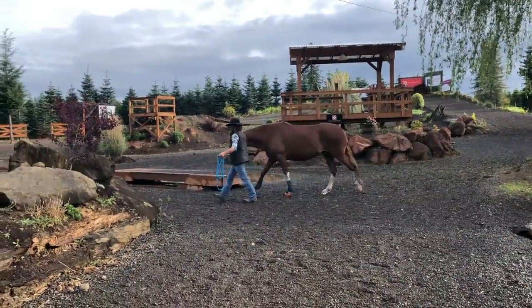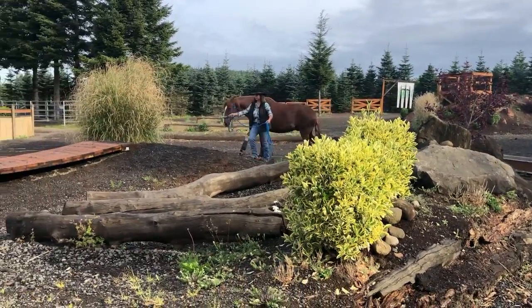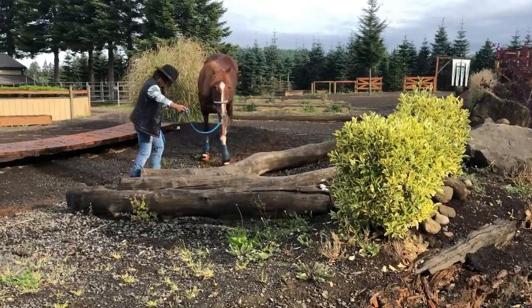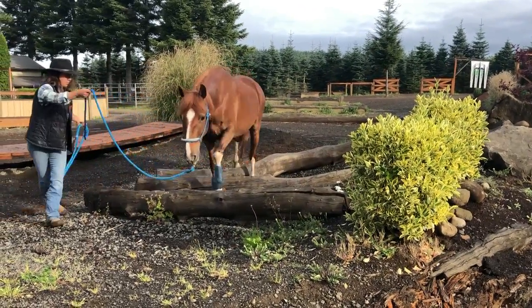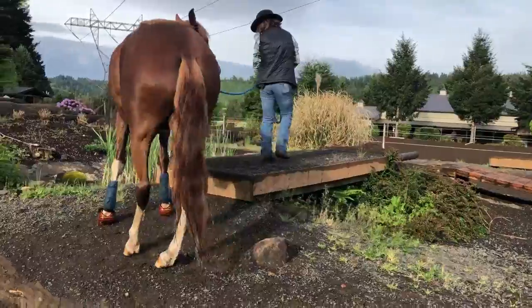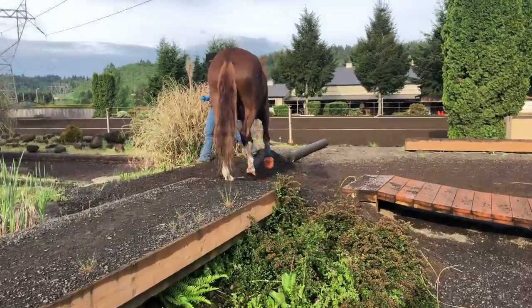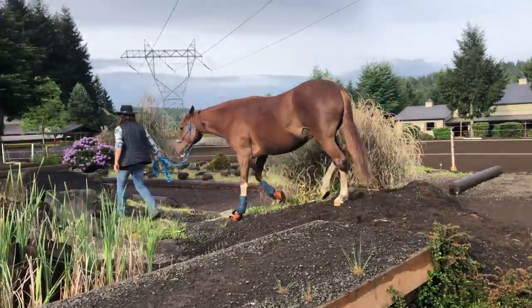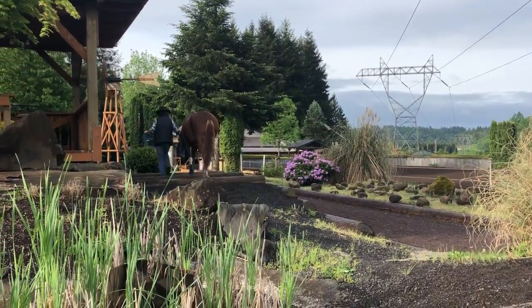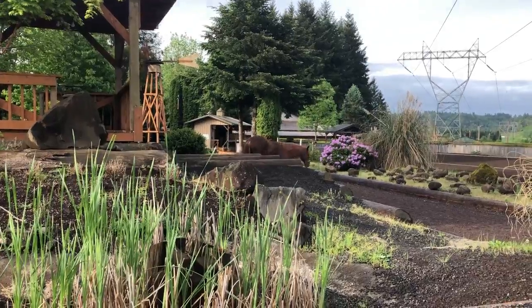Go to the left of the rolling bridge and around these rocks. Turn right and go over the small bridge. Turn left and go over those logs. Turn right and go down the hill. Turn right and turn right again.